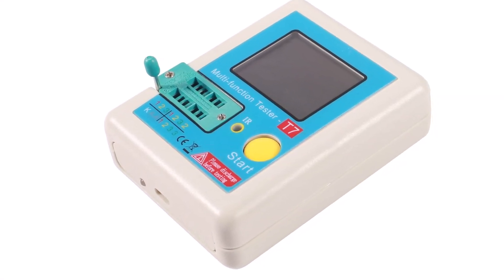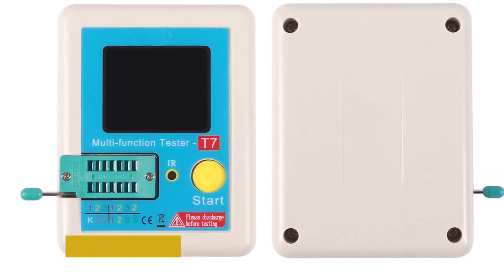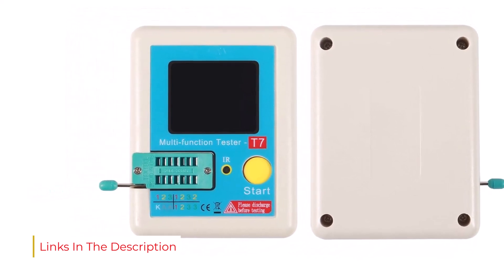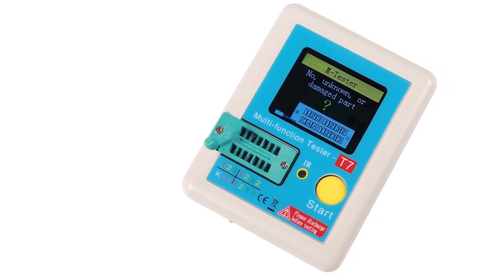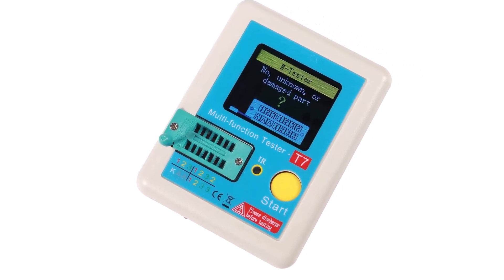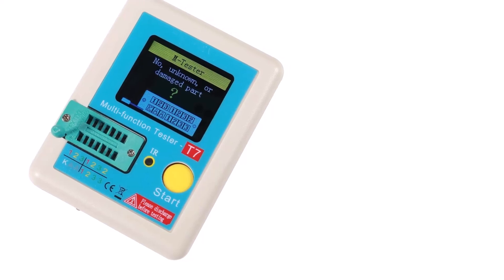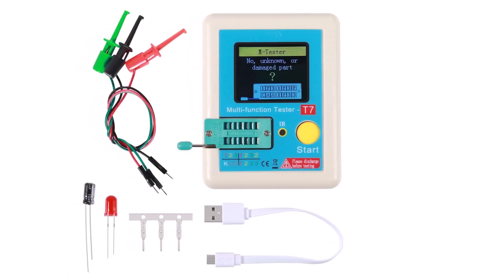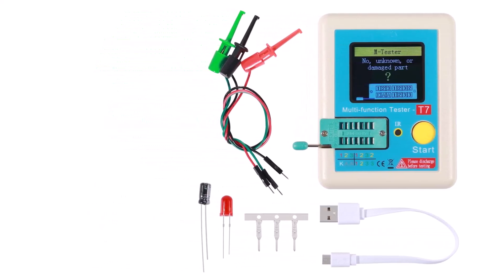Taking a closer look at the ESR meter itself, you will find a fairly large LCD display at the front. With this display, you can test electrical components like transistors, capacitors, resistors, diodes, triodes, MOSFETs, IGBT, JFET, TRIAC, battery, and a few more. Similar to most other ESR meters, this one also comes with an auto-shutdown function where you can select a certain time. For powering this ESR meter, you can use the included USB cable, which means it has a built-in non-removable battery.